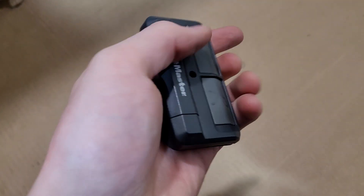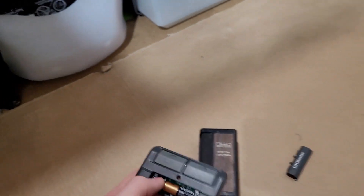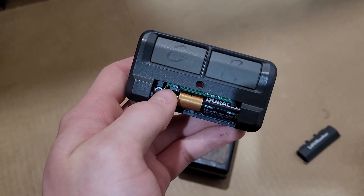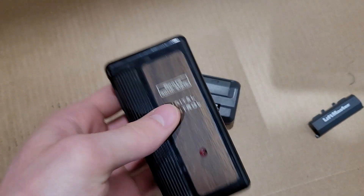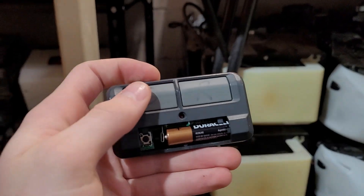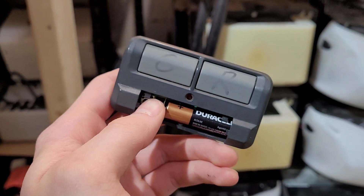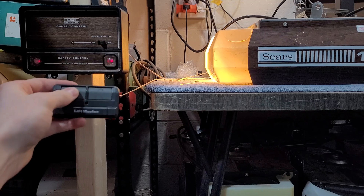To program this one, there are no dip switches inside this remote. What this remote does is clone an existing remote. So you have this little learn button. To clone a remote, you're going to push that learn button and that red light is going to turn on. Now — I'm just going to lock my receiver so my opener doesn't run in the background — you're going to push and hold the button on the existing remote until this LED starts to flash. And there you go. Now we're going to pick whichever button on this remote we want to program to our opener, so we push this button here. Then you push your little learn button again to exit programming mode. Let's unlock this and test it out — and there you go.